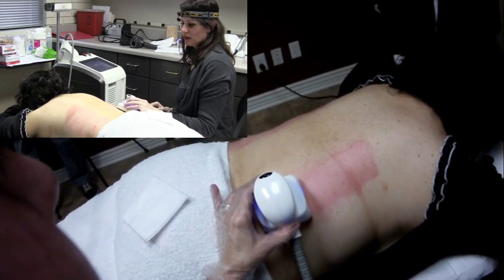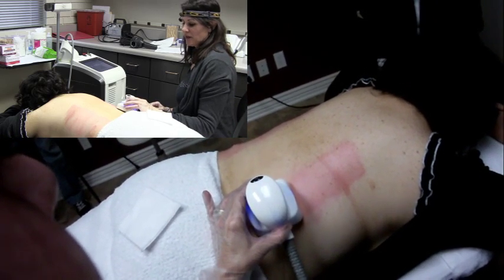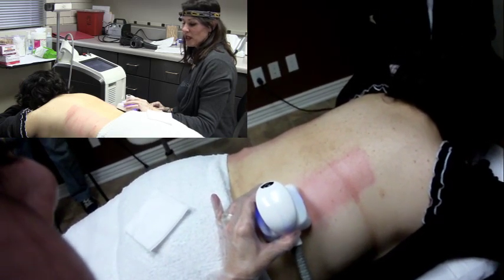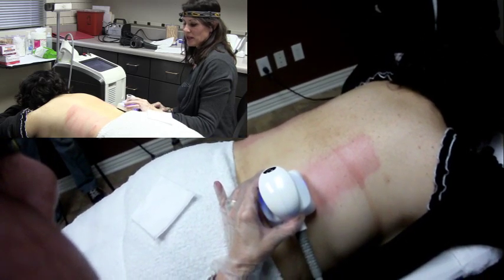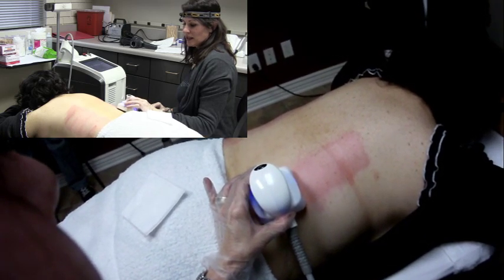We're working on the back right now — a lovely area that a lot of us women struggle with, the back fat. It's a very difficult area to work out, so this is a really promising procedure. I've seen some before and after pictures and I'm pretty amazed by the whole thing, so it's an exciting addition to the aesthetic world.